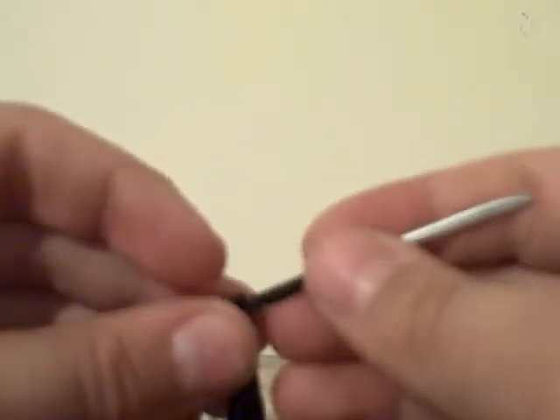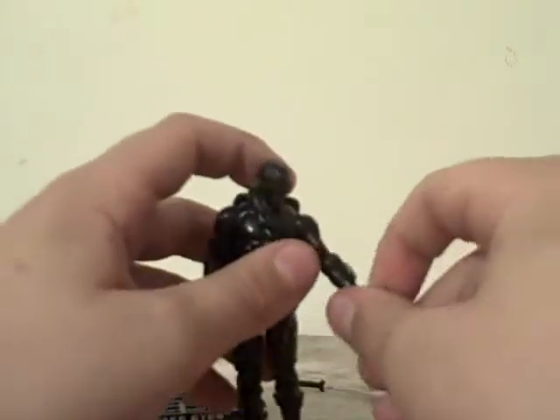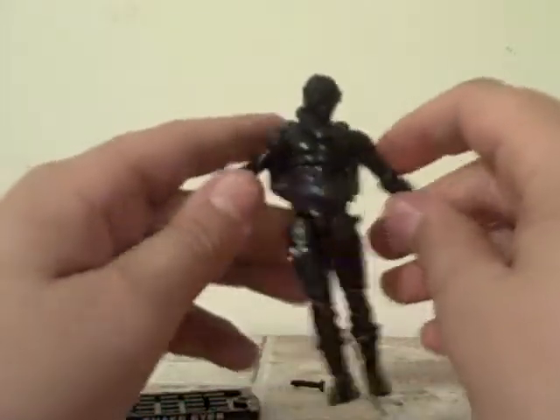It's quite a cool figure. He holds his sword quite well. So a really good figure — recommended. Go and pick him up guys. See you next time, and I'll probably review Storm Shadow. Stay tuned guys.